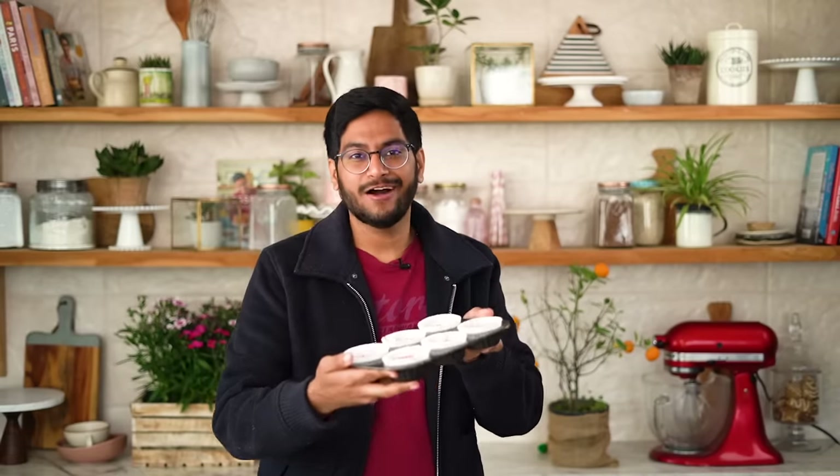My cupcakes are ready for the oven, which I've preheated at 180 degrees Celsius, and I'll bake these for about 20 to 25 minutes.